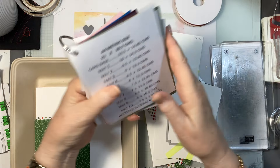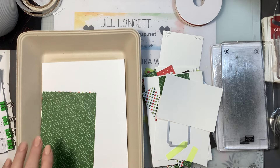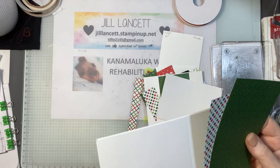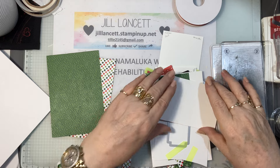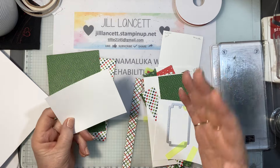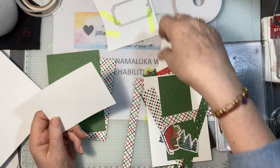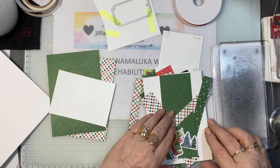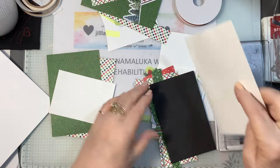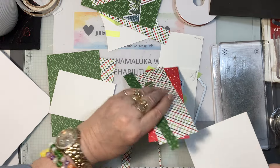I cut them both out because I'm very visual — I like to see what they look like. You can also just use the list. So Mat Two — I've got two here. I had some scraps and you can utilize your scraps for your Christmas cards — I'm going to show you how we can do that for the third card.